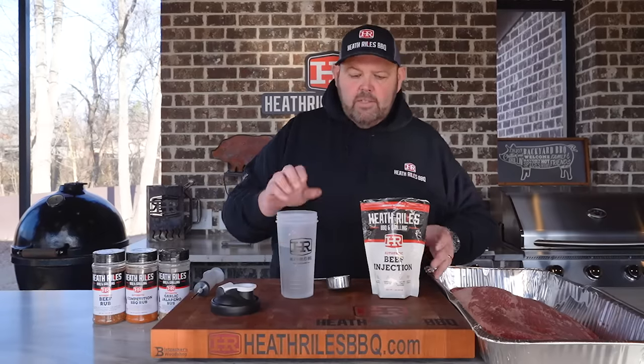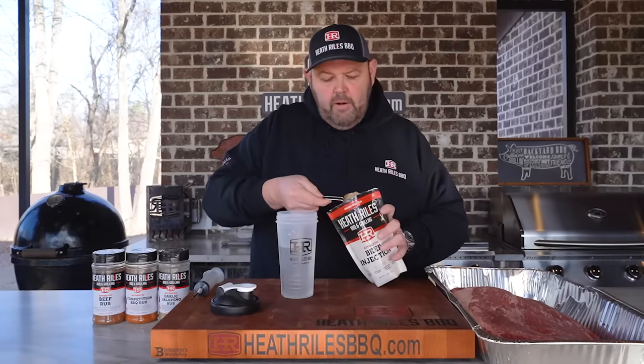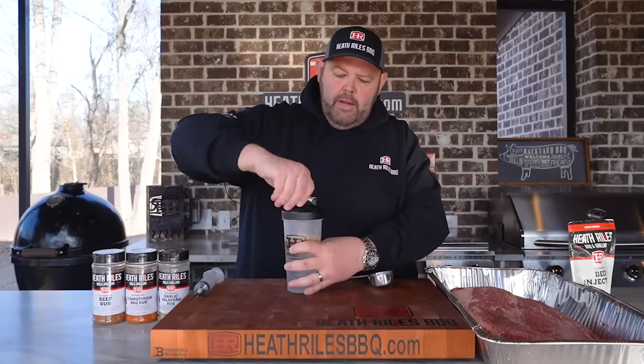I've got 16 ounces of regular bottled water, and I'm going to take a quarter cup of my beef injection and put it in. I'm going to move this over to the side, get my top on, get this shaken up, and we're going to get this brisket injected.